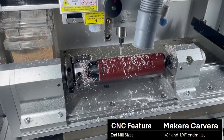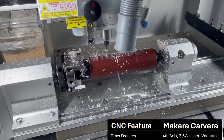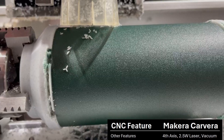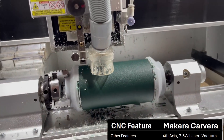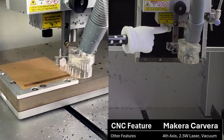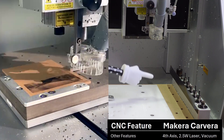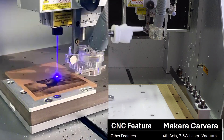This machine is also equipped with a fourth axis — it's an additional add-on that allows you to cut rotational items and operate all four axes at the same time, which is a super cool feature and one of the reasons I originally purchased this machine. The last feature is a 2.5 watt laser that's underneath this little cover. That laser is good enough to engrave or etch parts as it's cutting along, and it uses the same CNC axes to make that happen.